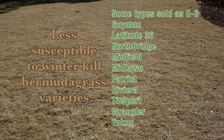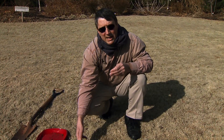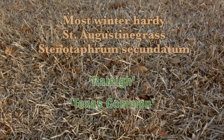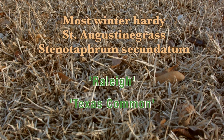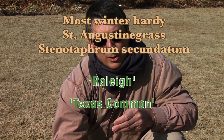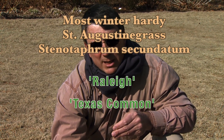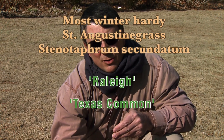Other turf grasses more susceptible to winter kill than Bermudagrass include another widely used grass in southeastern Oklahoma — St. Augustine grass. The most winter-hardy of the St. Augustine grasses are Raleigh St. Augustine and Texas Comet; those are really the only two right now with reasonable winter hardiness that can survive with great regularity. We expect to see a little more winter kill on St. Augustine this year than most years, so you can use the same canopy scouting technique to find out ahead of time whether you can expect a lot of winter kill or just a light thinning of your St. Augustine stand.